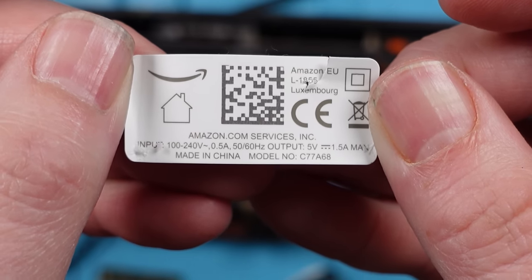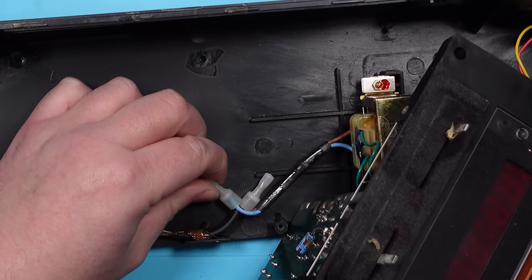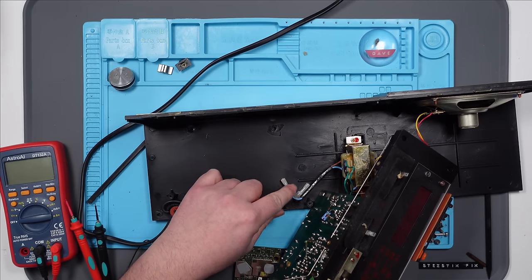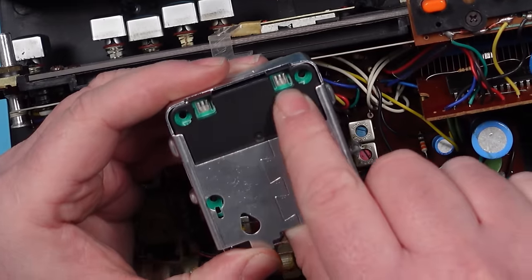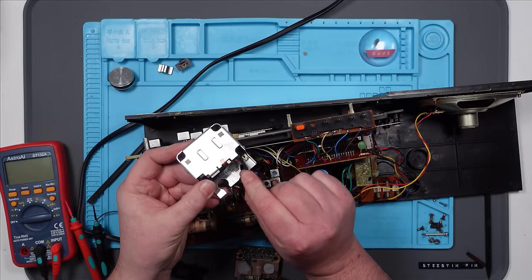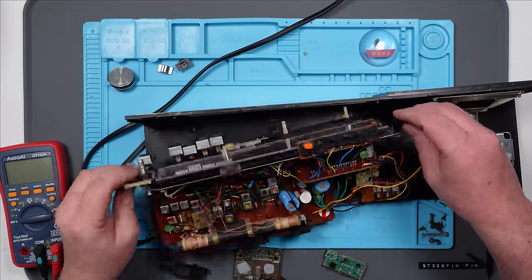Does it say on the label? Yeah — input 100 to 240 volts, output 5 volts. Perfect. Change of plan: under here we've got the 240 volts coming in, there's a couple of jelly crimps here, and it runs off to this transformer. If I put some WAGO connectors in here and run wires through to the Amazon Alexa device, I can use the two AC inputs on it — and it's probably going to be safer, because this might have its own protection built in. Then we've got the 5 volts coming out. I'm not an expert in these repairs. This may well explode. Let's do it and see what happens.